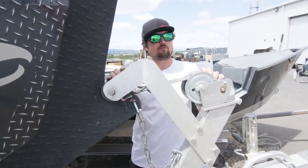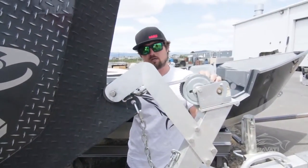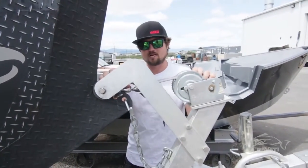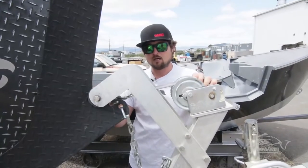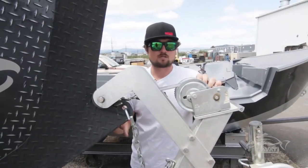and let the boat do the work. It cuts those waves like a hot knife through butter. It really works. The other 99% of the time it's about 12 inches out of the water, just looking pretty, not doing anything. But that's the idea behind the Wave Cutter Bow. It really works.